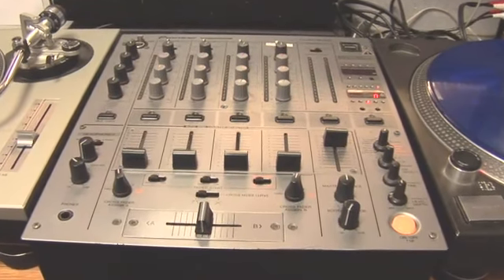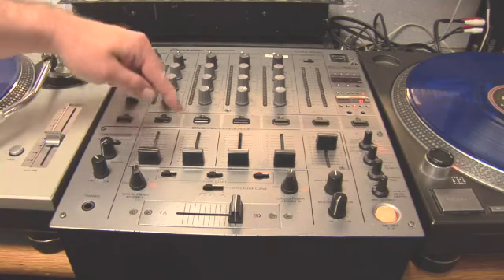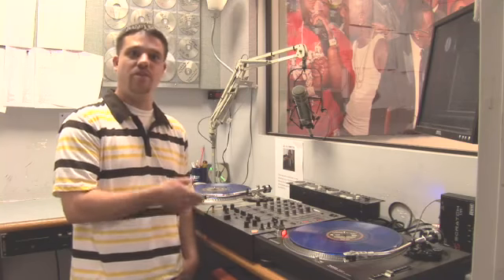A couple of things you really need to know: of course your power button, and you have separate levels. These are called channels — one, two, three, and four. There's usually either two channels or four channels on the mixer. These can be hooked up to either your CD players and/or turntables.